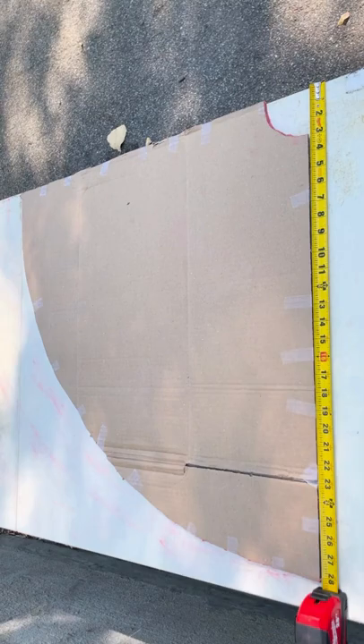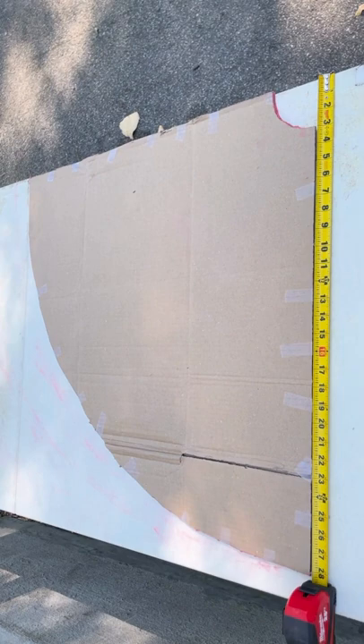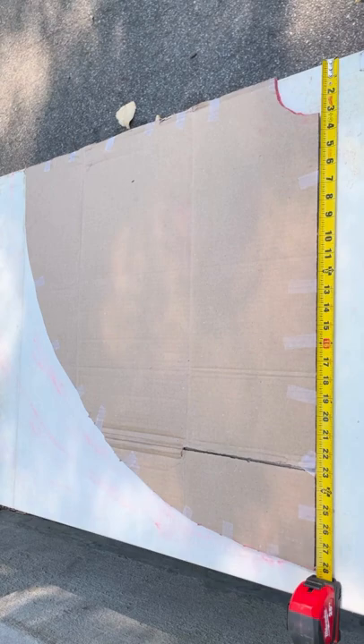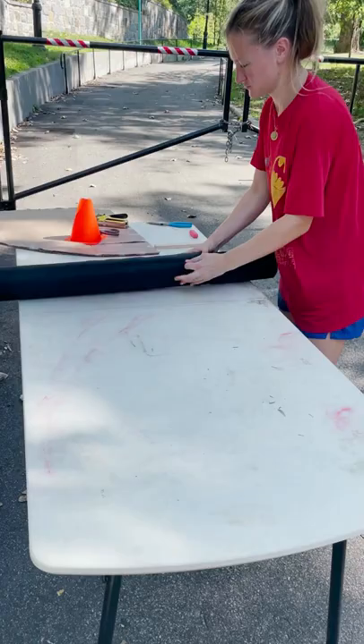To help cut the netting, we're going to make a stencil out of cardboard that is 28 inches in radius. Along with that, we're going to cut out another quarter circle from the inside that is three inches in radius, which will create the hole for the lanternflies to crawl through.